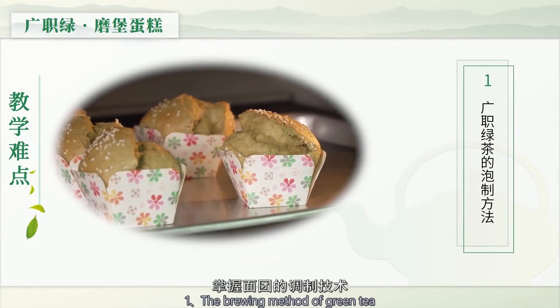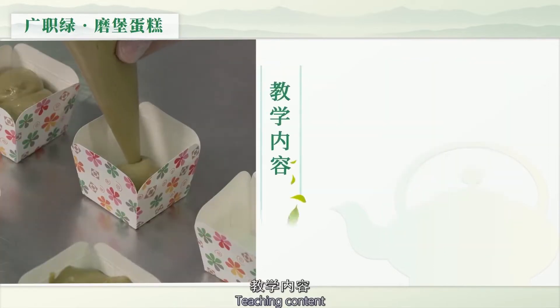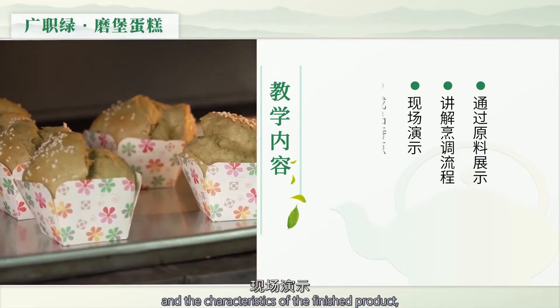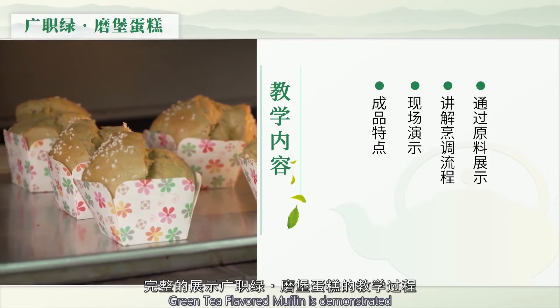教学内容：1. 广直绿茶的泡制方法；2. 掌握面团的调制技术。通过原料展示、讲解烹调流程、现场演示、成品特点，完整展示广直绿魔宝蛋糕的教学过程。